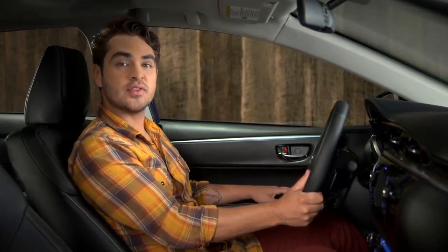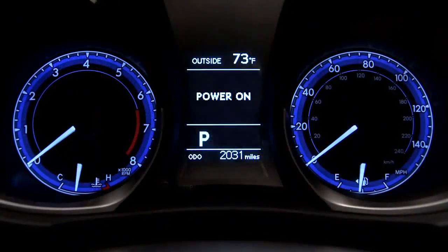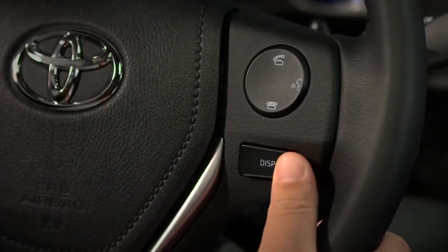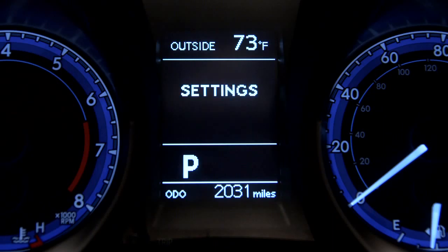And finally, use the display button labeled Disp to step through the screens and menus available in the multi-information display. Press and hold the button to select a menu item.